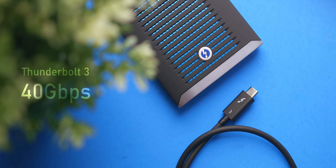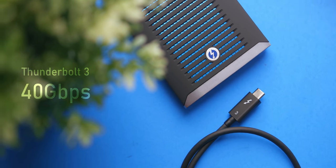Thunderbolt is owned by Intel, so AMD boards take a lot longer to get Thunderbolt 3 certification, which is why only a few AMD motherboards in the market carry that certification. Also, Thunderbolt 3 drives are ridiculously expensive compared to a standard USB external drive.